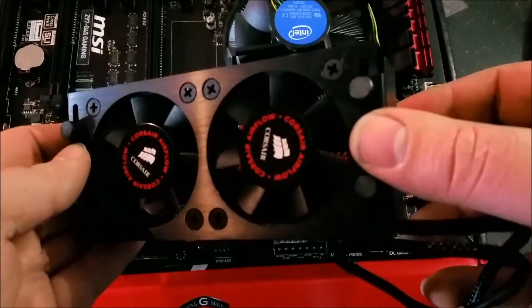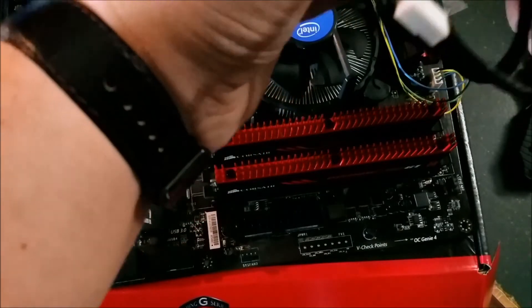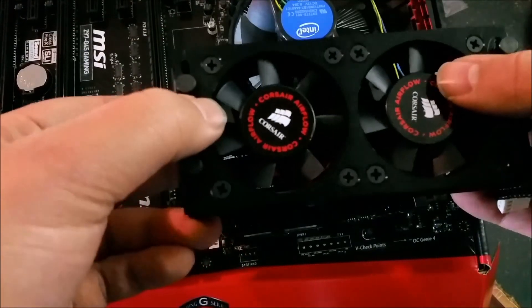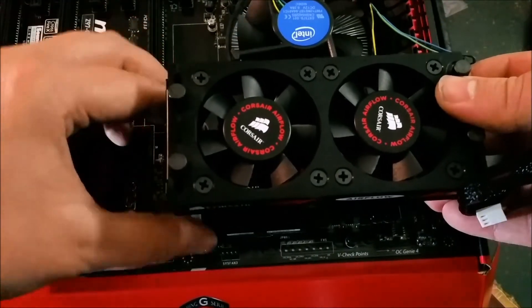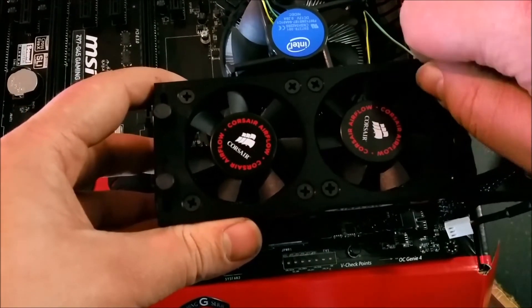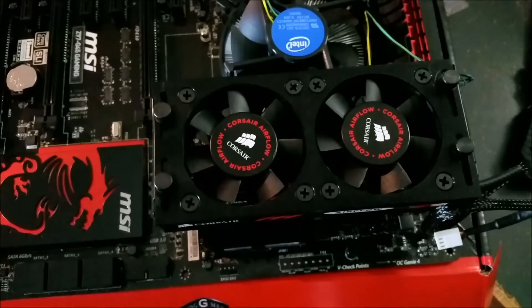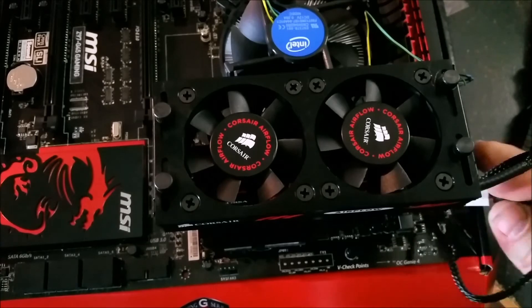Since this is the airflow series, it actually has a fan that clips onto the RAM. I'll go ahead and do that now. I'll plug this one into the CPU fan 2 header.